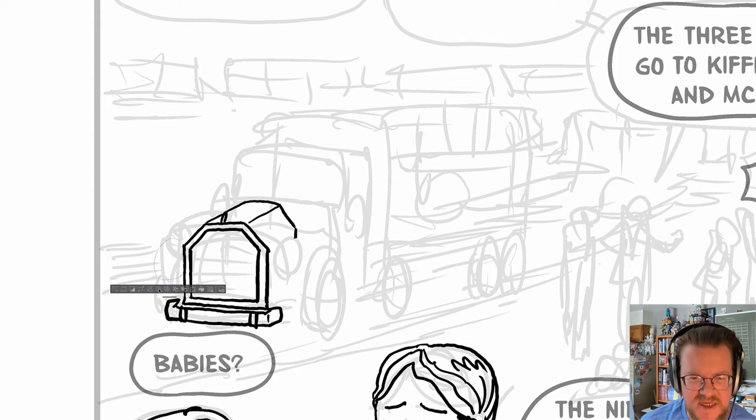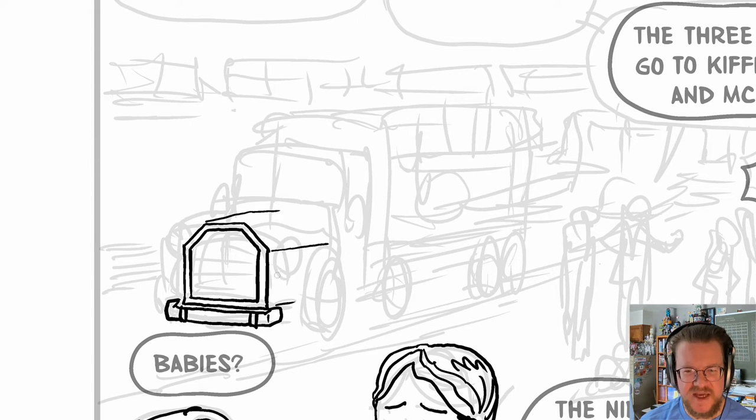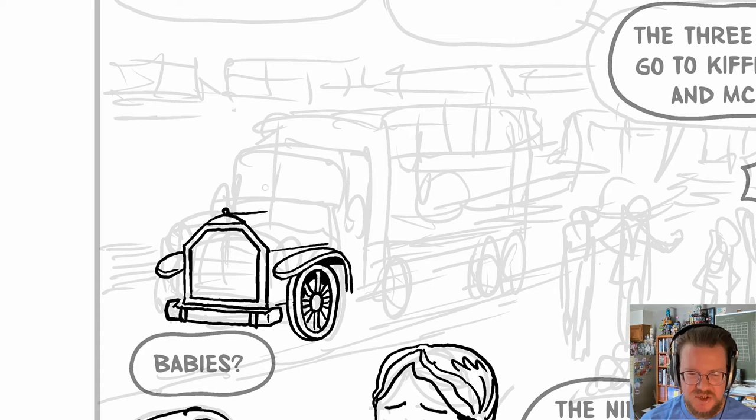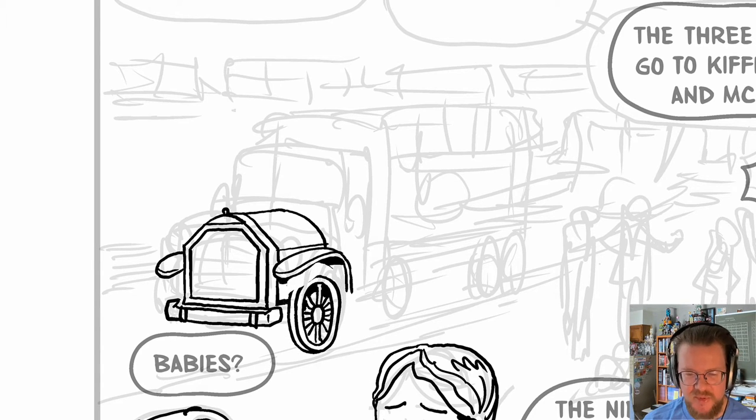Already I'm not happy with the perspective on the front of that truck there. I'm drawing a Fiat truck that is delivering some Newport planes to our American Escadrille.